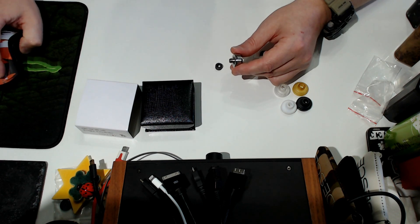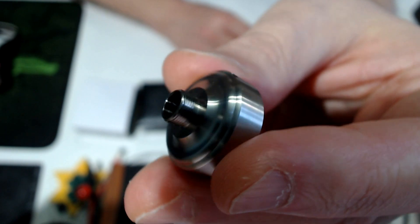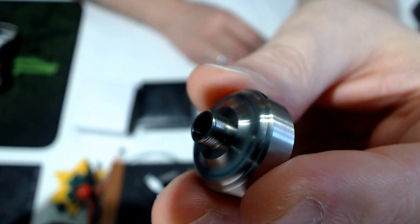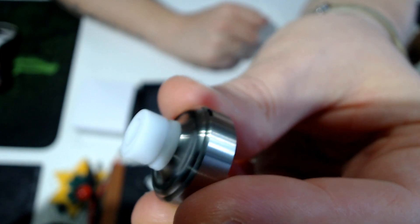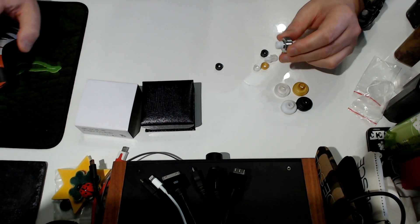There's a threaded segment - you just change the drip tip itself, you can screw it on right there. I like this very much as it is airtight and there are no o-rings.